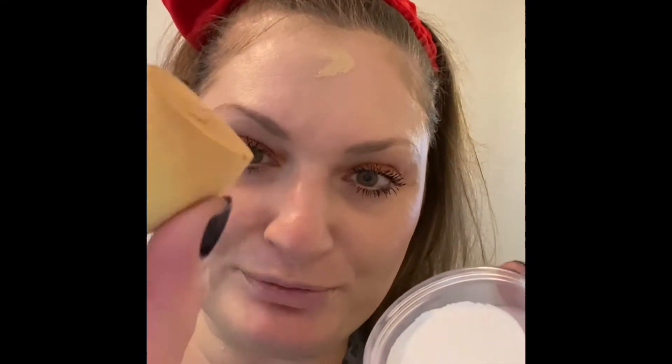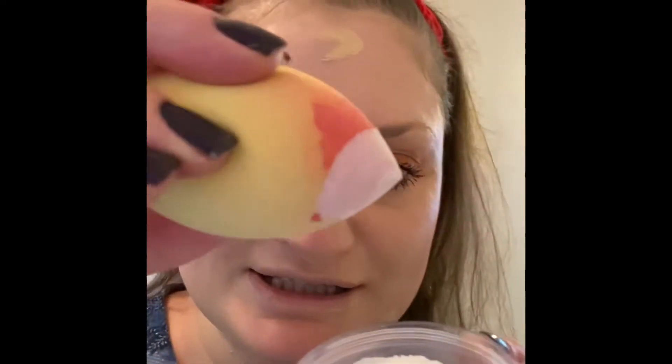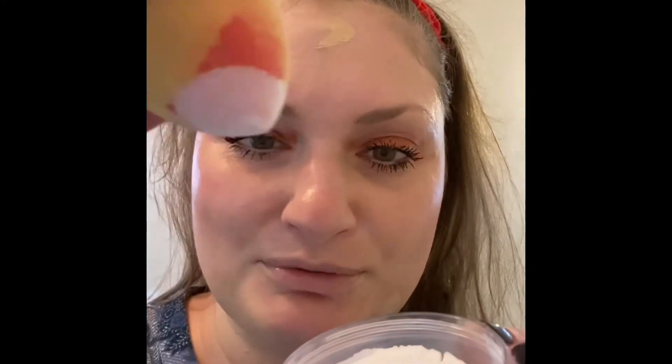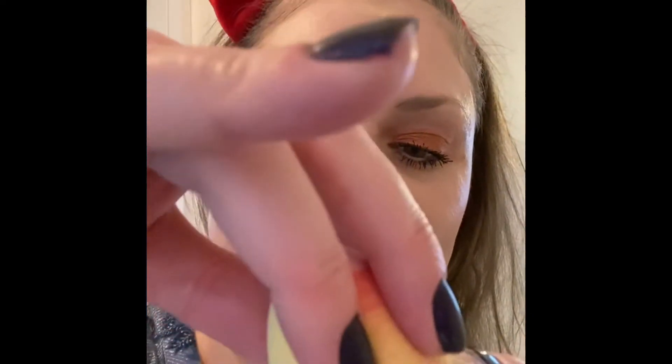You don't actually get that much in here. I've already sprayed it — just using, I think it's called a Purr Blurring Setting Spray, but any sort of spray will do. Just make sure you've actually wet your beauty blender. I'm just going to dab it in. I'm using the one side that was for the blusher, so I'm just going to dab it in.